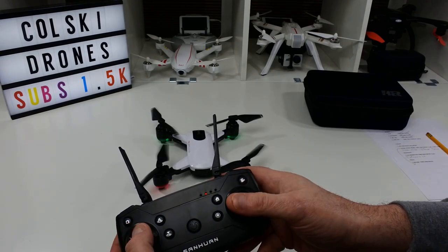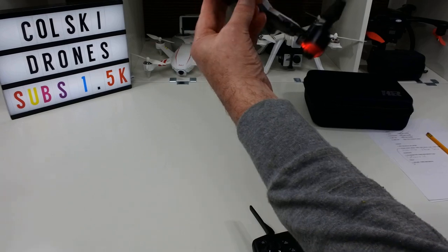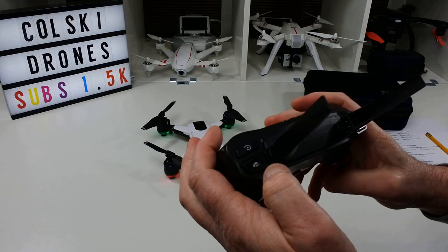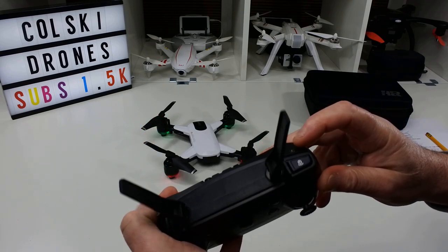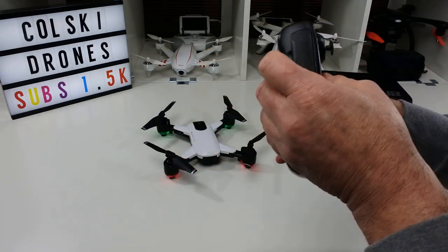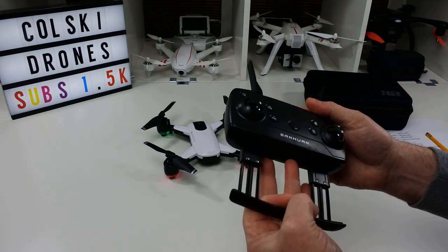In GPS mode, it won't actually arm the motors without a GPS lock. The compass calibration is as simple as this — I'll go through that outside in a bit. On the controller you've got takeoff and land, headless mode, camera and video buttons, a speed button, a follow-me button, an orbit button, and return to home. The controller takes three AA batteries, has fake antennas, and a pull-down phone holder that opens quite easily.